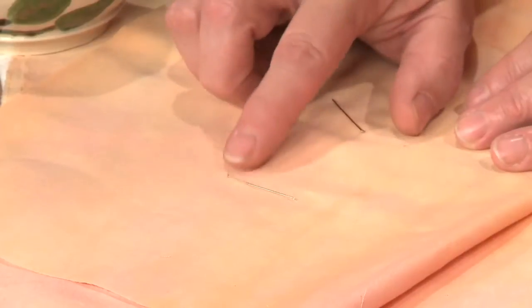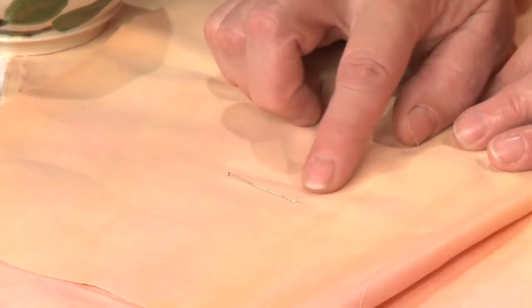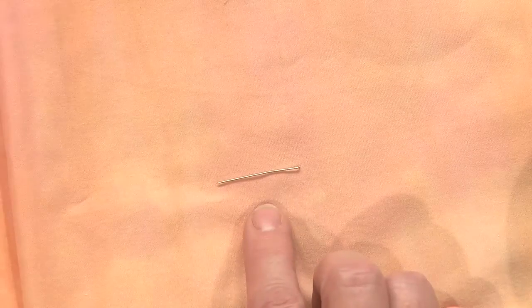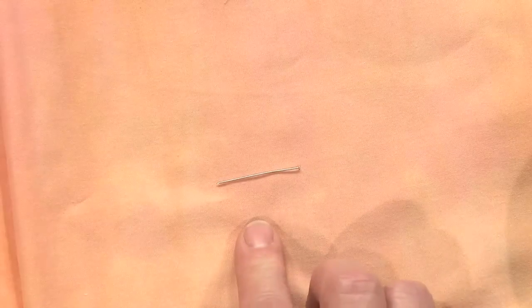Look for ones that have a little tiny metal head, that are at least an inch and a quarter long, and are very, very thin. My two favorite brands are Iris — I-R-I-S — and IBC, the initials I-B-C. You can expect to pay quite a bit more for these pins than you would for regular cheap pins, but they're really worth it.